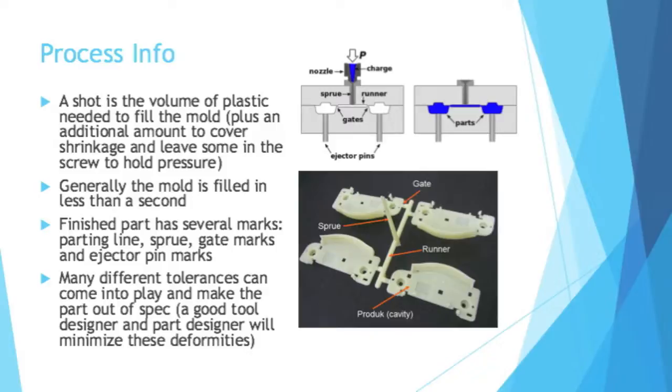In the top picture, you can kind of see the path that gets to the cavity. You have a sprue — that's what the plastic first flows through. Then you have the runners that take it almost to the part cavities, and then to get into the part cavities you have something called gates. The whole entire path that gets to your parts becomes plastic as well.